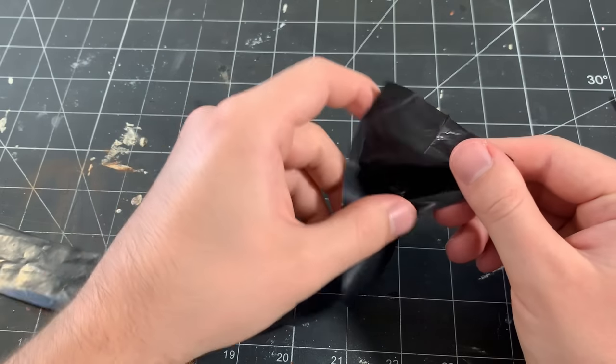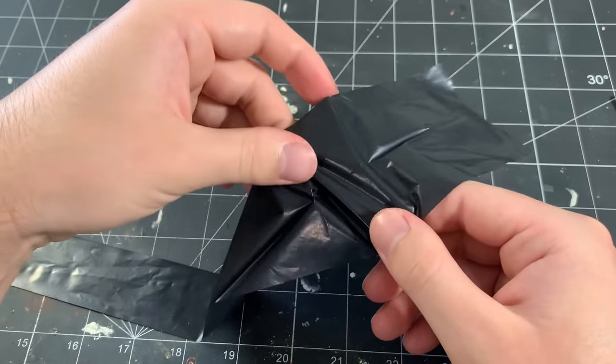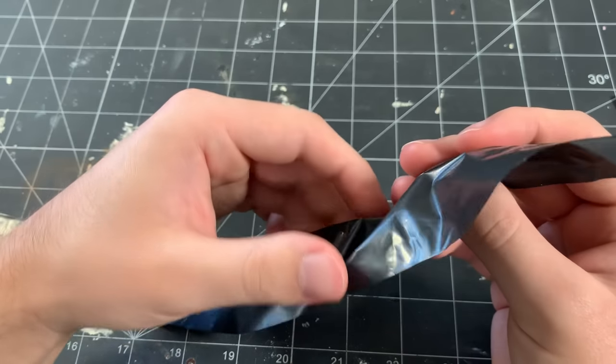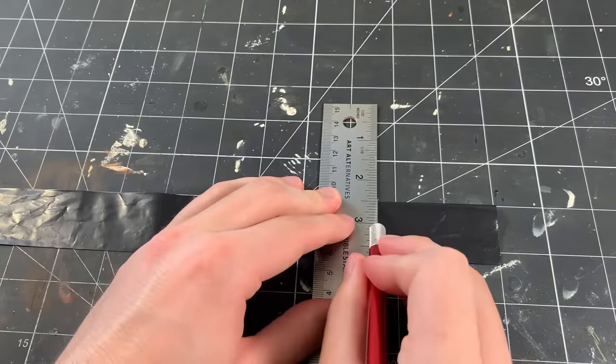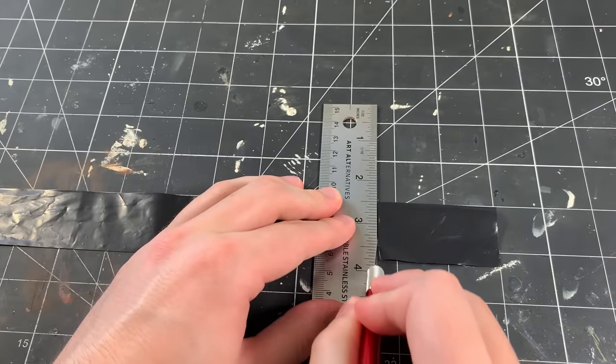Here's the strip I just cut and you can see that the piece is folded perfectly in half since I cut along the bottom seam of the bag. Next, I laid the folded strip back on my cutting mat and I cut the strip roughly to 2½ inches long.